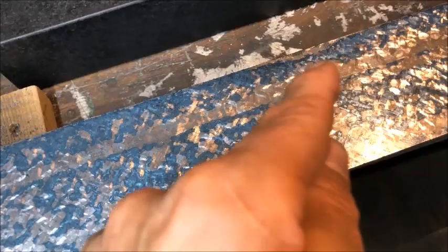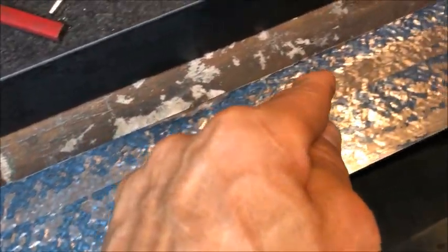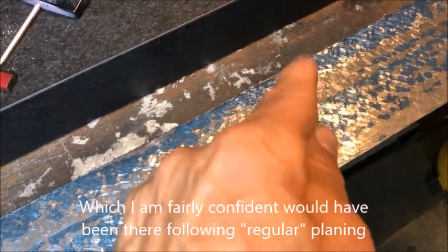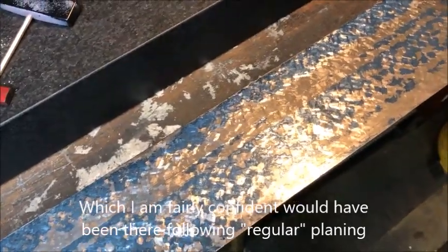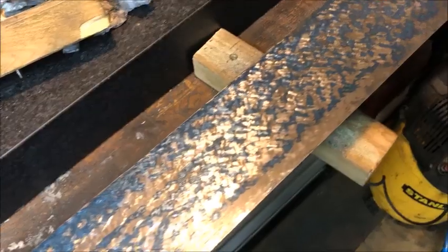You can see the stripe here that misses — we are missing contact in that area — that might be because of the experiment we did with the cutting tool when we cleaned it.